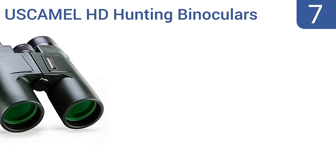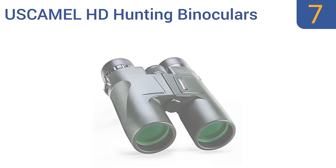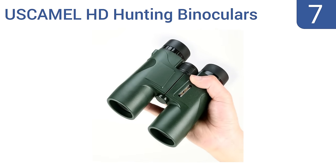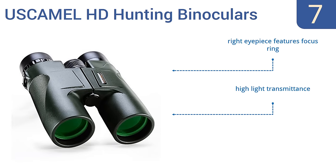At number 7, the US Camel HD hunting binoculars have a 303-foot wide field of view at a distance of 1,000 yards, so you can use them for everything from tracking an animal to reconnaissance. They come in a handsome army green color. The right eyepiece features a focus ring and they offer a high light transmittance, but they are a slightly overpriced option.